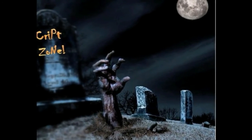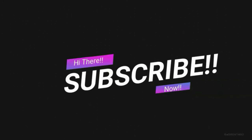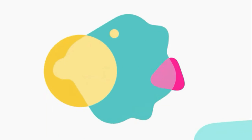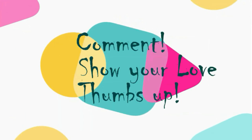Welcome to CryptoZone. Hi guys, subscribe to my channel now so that you do not forget. Hit that bell icon and get notified of my further uploads. Lastly, feel free to comment and show me some love by giving me a thumbs up at the end of the video. Good morning guys.